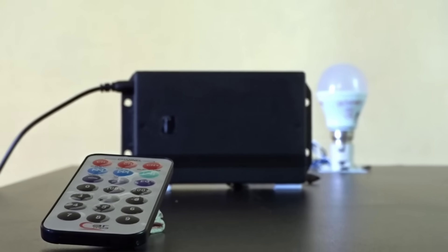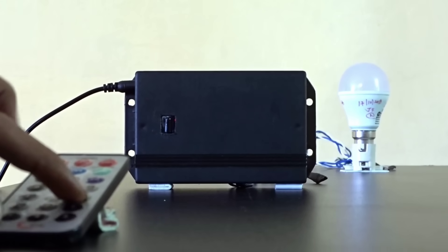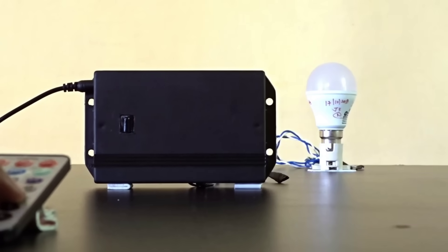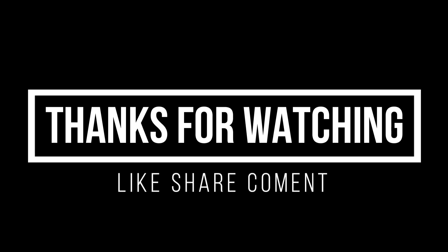I'm pressing each button one by one, and our home automation circuit is responding smoothly, just the way we programmed it. No errors, no lags — the entire system is functioning 100% as expected. That's all for today's video. I hope you found the process informative and useful. We'll meet again in the next video with another interesting project.